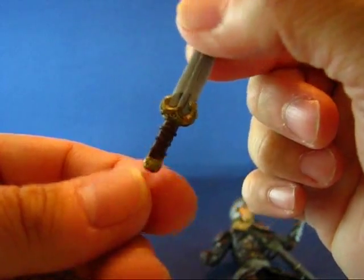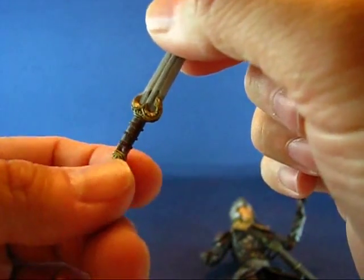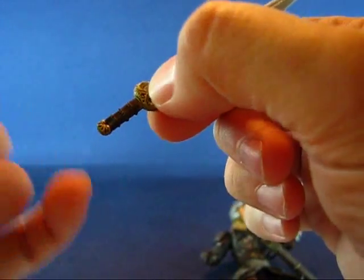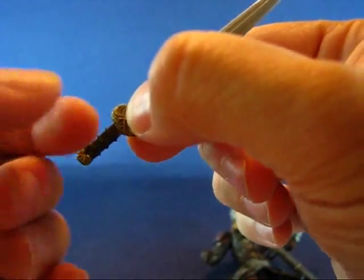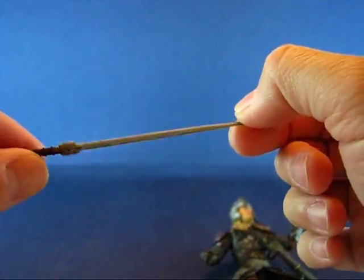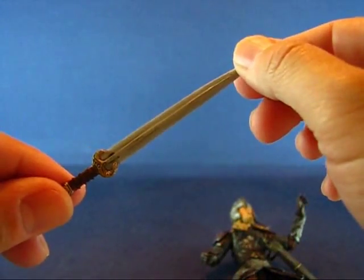You also have ridges on the sword handle and a little bit of detail on the pommel, which is very nice. It's a little short though — I thought it would have been a longer sword. And it's made of a flexible plastic. But overall this is a nice sword.